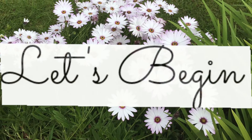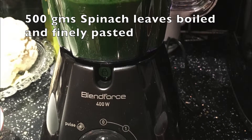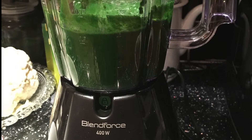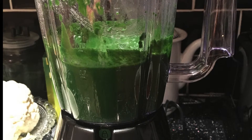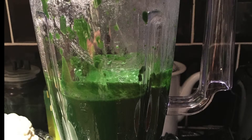First, I boiled the spinach leaves in water and ground the leaves into a fine paste using a mixer. It does not take too long to boil spinach — I cooked for around 10 to 12 minutes and strained off the water before making the fine paste.